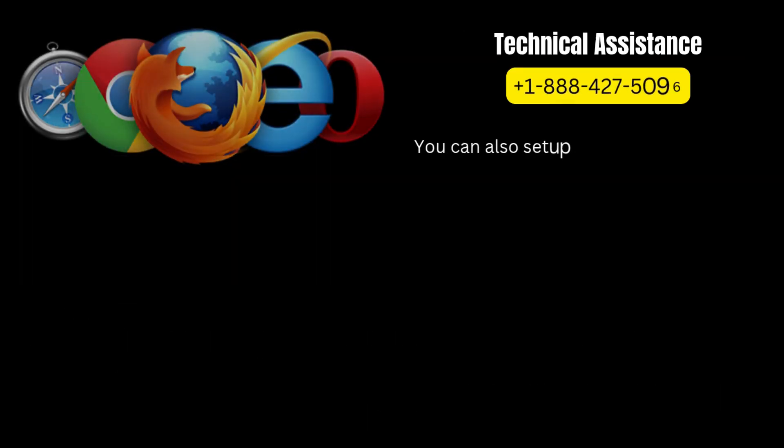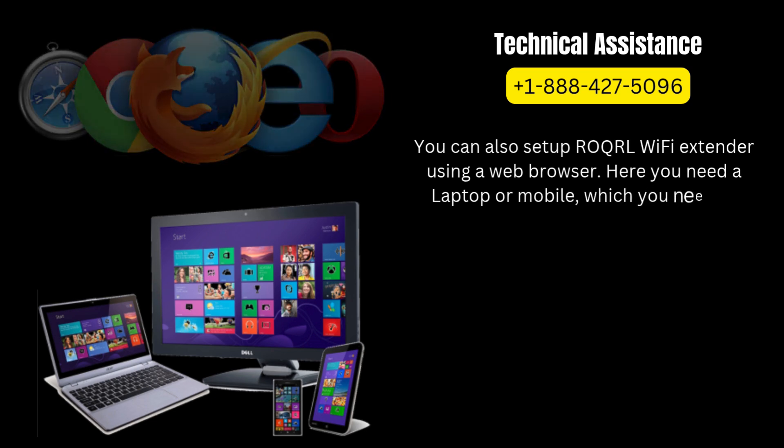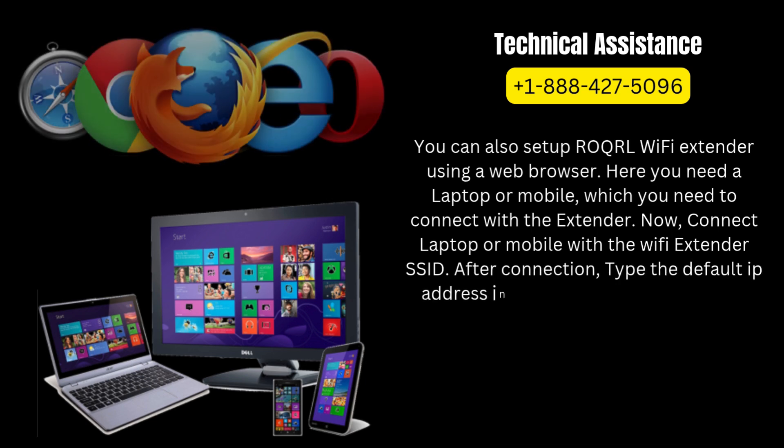You can also set up the ROQRL Wi-Fi extender using a web browser. You need a laptop or mobile, which you need to connect with the extender. Connect your laptop or mobile to the Wi-Fi extender SSID. After connection, type the default IP address in the web browser.